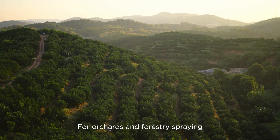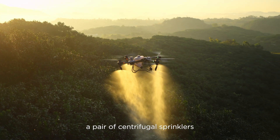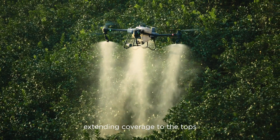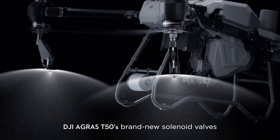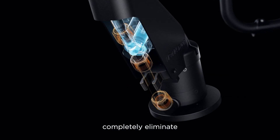For orchards and forestry spraying, the DJI Agris T50 can be upgraded with a pair of centrifugal sprinklers, increasing flow rate up to 24 liters per minute, extending coverage to the tops and bottoms of leaves. The T50's brand new solenoid valves completely eliminate drips and leaks.